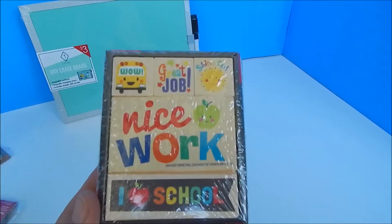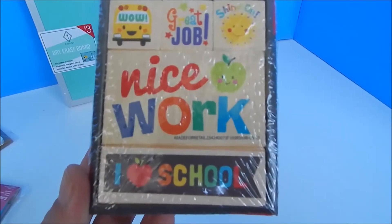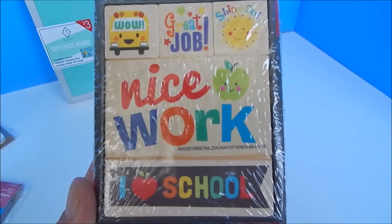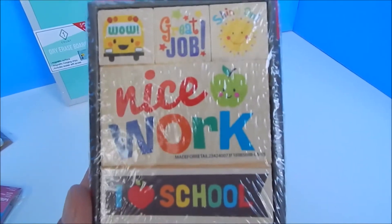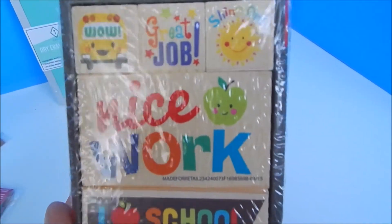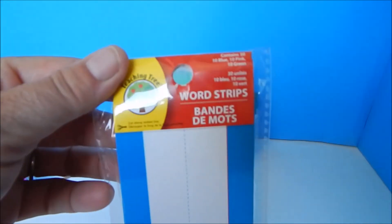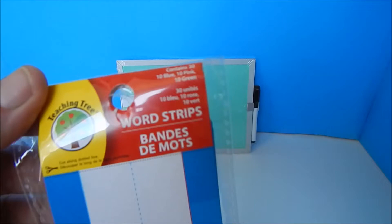The next thing we found was this little stamp set — again at the Dollar Tree, in the school supply aisle. They're actually stamps, but we're going to use them to decorate our classroom.